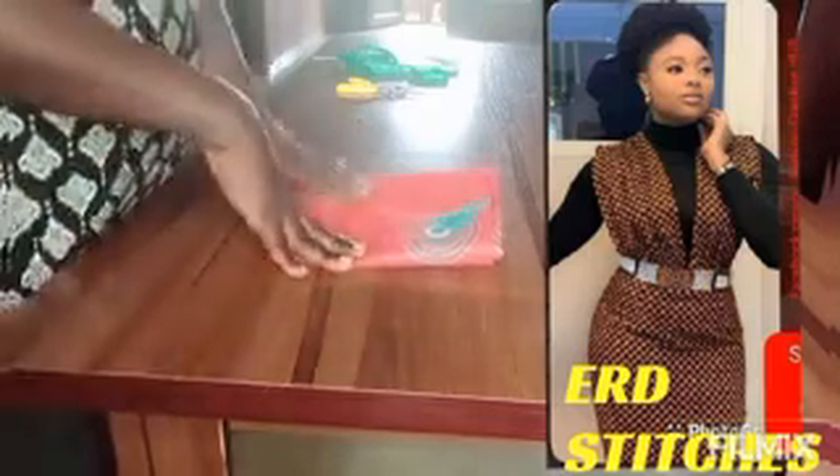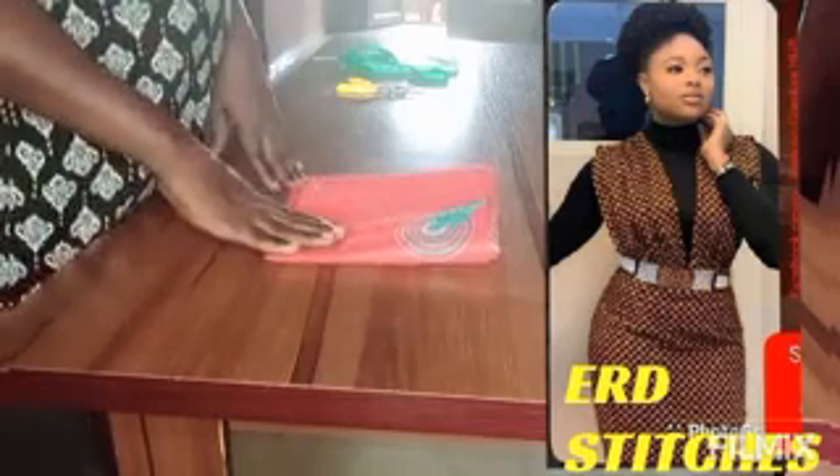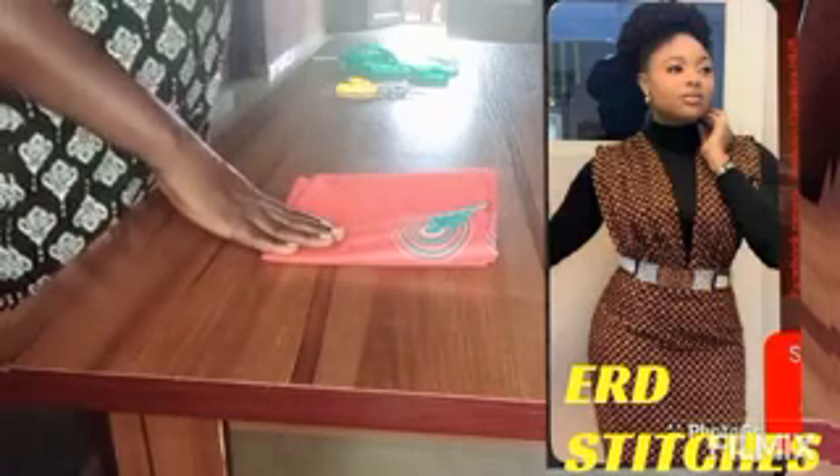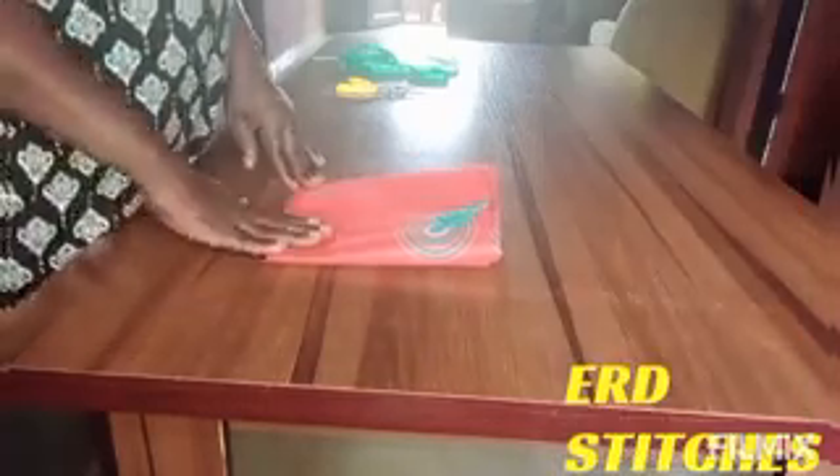This is the fabric we are going to use for this tutorial. This is an Ankara fabric and that's what we are using to achieve this particular pinna foreground dress today. So let's go to our cutting table.